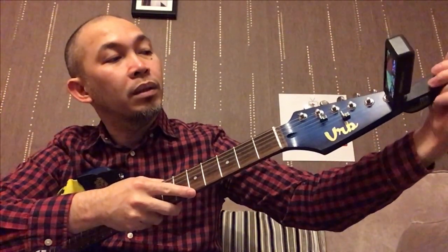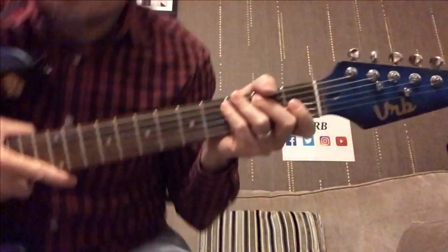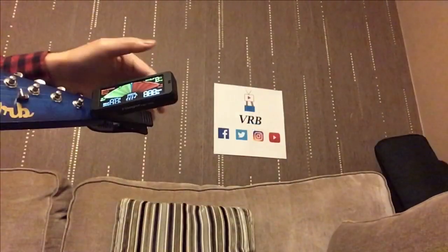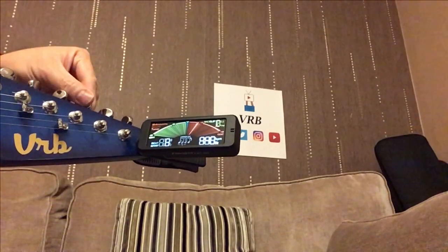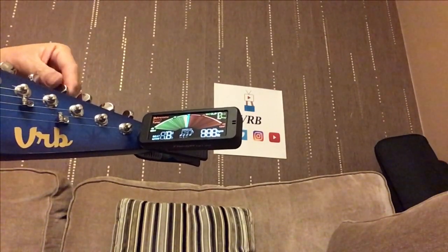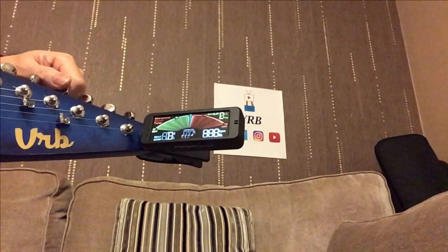Let's see how it will hold, so that you can see it as well guys.